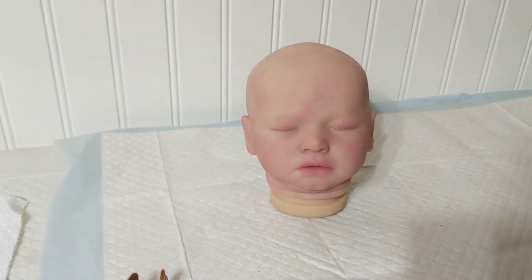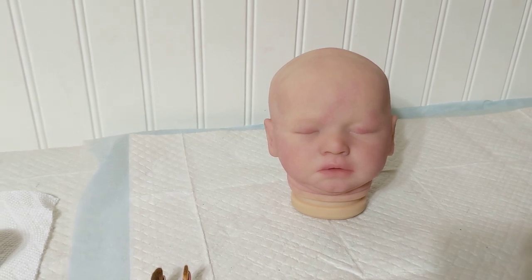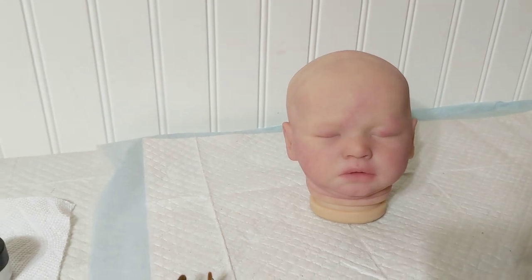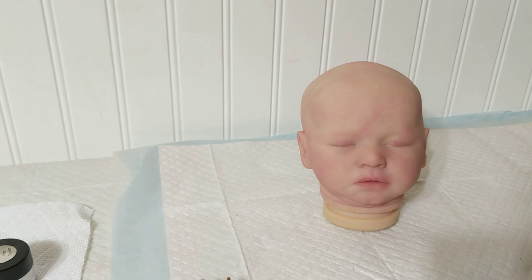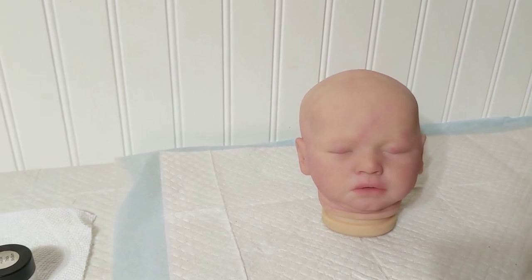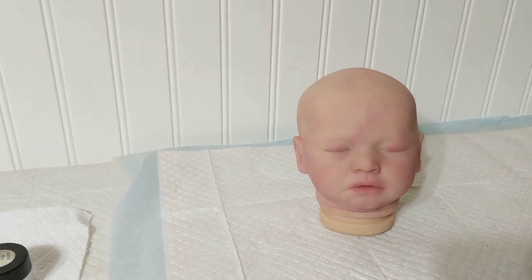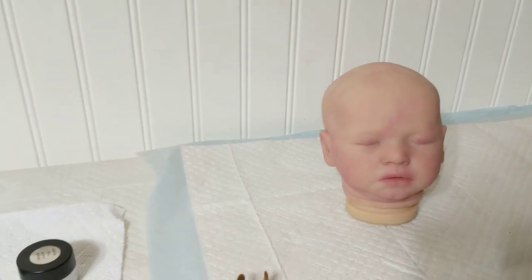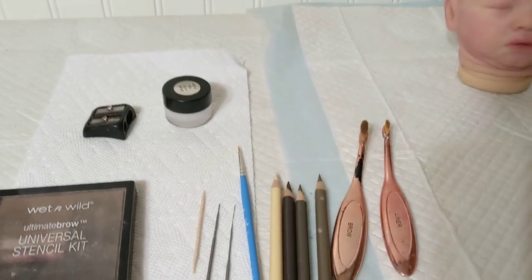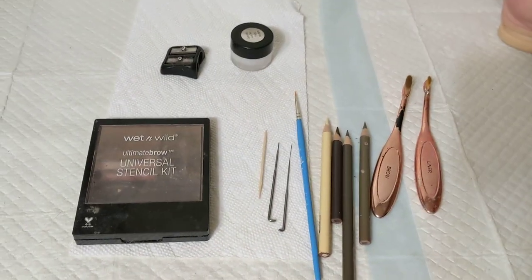Hello everybody, happy new year! Today I'm going to do a tutorial on newborn eyebrows. I have Manuela here — she's not finished, she's about halfway done, and that's usually the stage I start my eyebrows at. It really helps for eye details and other detailing I might want to do. My newborn brows are very mixed media.